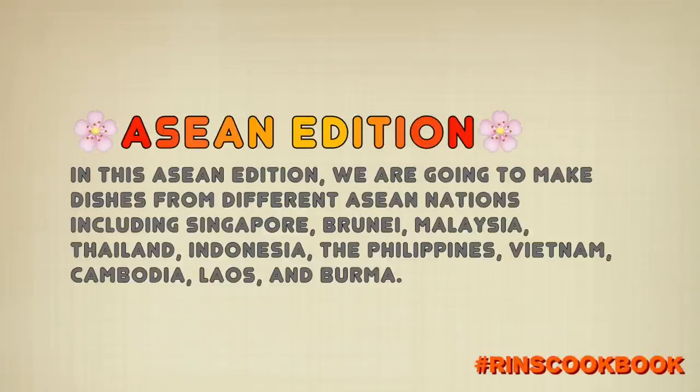In this ASEAN Edition, we're going to make dishes from different ASEAN nations including Singapore, Brunei, Malaysia, Thailand, Indonesia, the Philippines, Vietnam, Cambodia, Laos, and Burma.